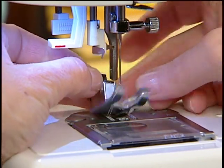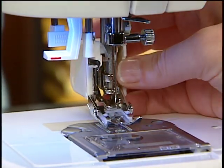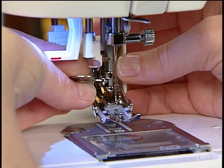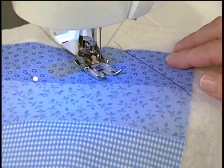Remove the regular foot and shank. The even feed foot is then placed so that its arm is resting on the needle bar. Once it is in position, tighten the side screw. Secure the materials together, then sew.